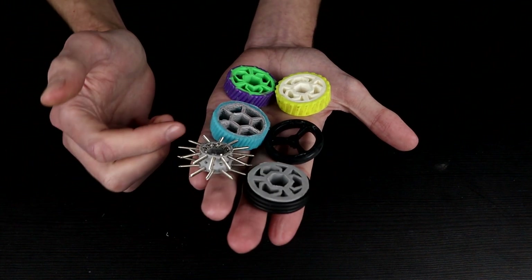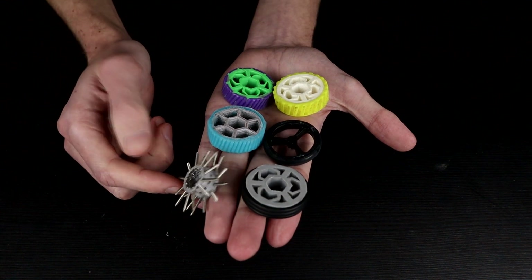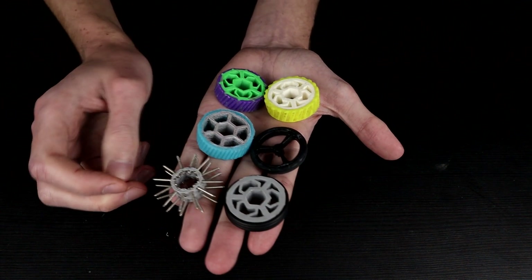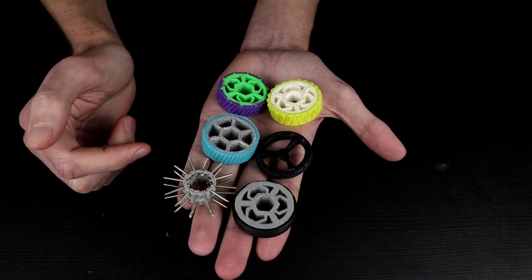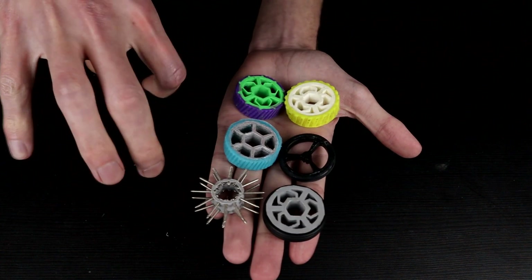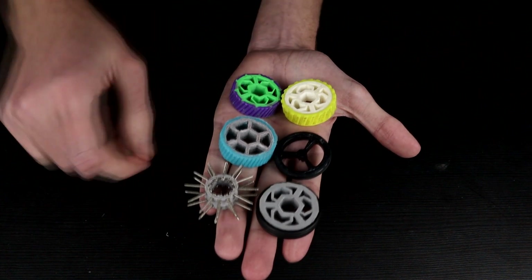And then finally, because I did a screw wheel recently and found that whole experience interesting, we're doing another one — this one using very small self-tapping screws to fill out roughly the same radius as the rest of them. I don't fully expect this to do very well, but hopefully it does better than the setup where they're all pointed straight down at the ground.